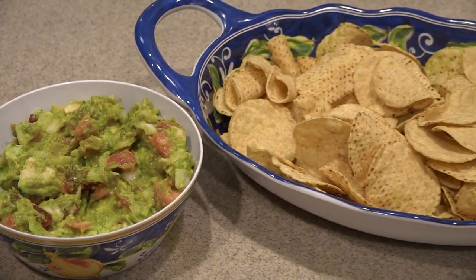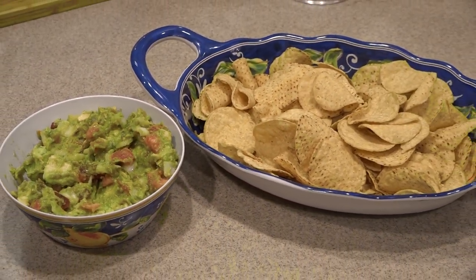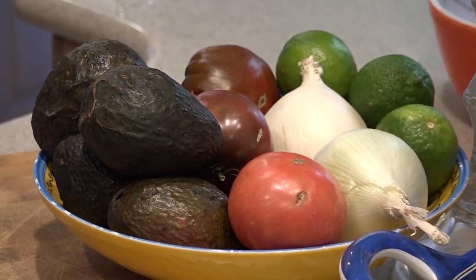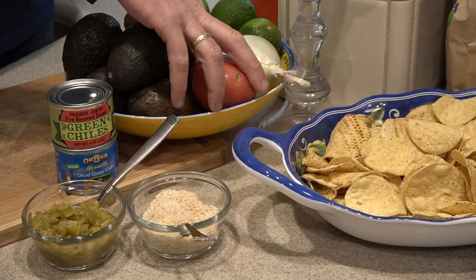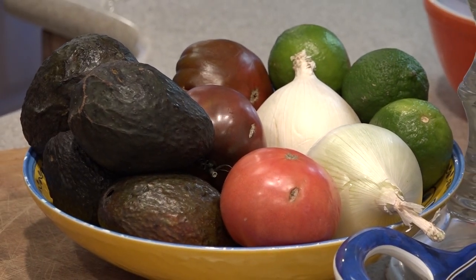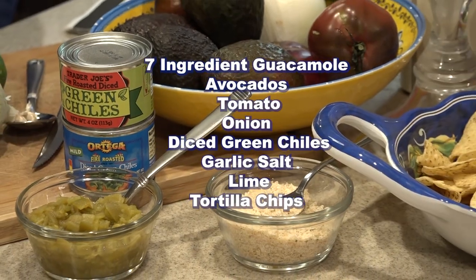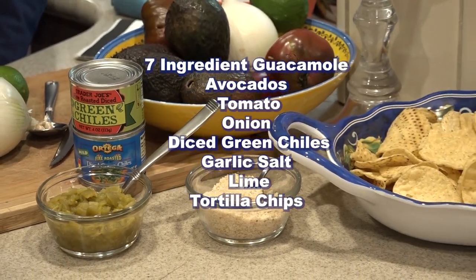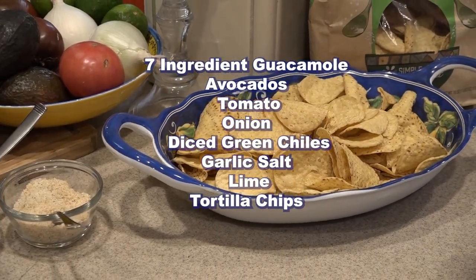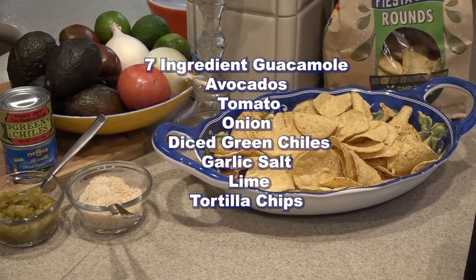Our recipe really just has seven ingredients. First of course is avocados — we like the Haas variety. The second is a red tomato. The third, white onion. The fourth is some lime juice. The fifth ingredient is diced green chilies. The sixth ingredient is garlic salt. What's the seventh ingredient? Well, that would be chips of course. You have to have chips to scoop up the guacamole and enjoy it.